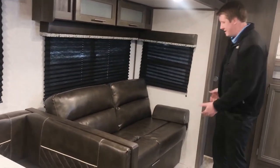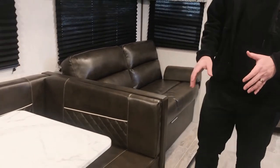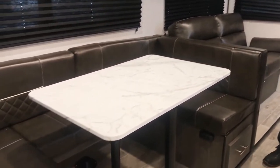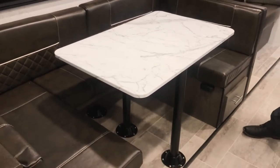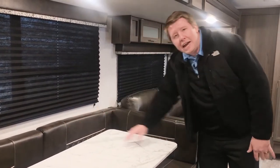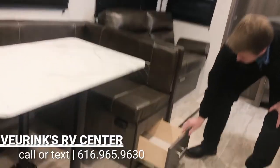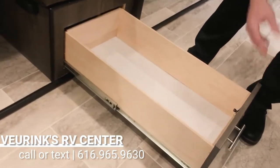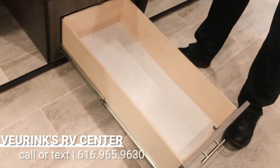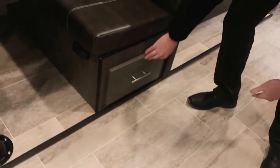Jackknife sofa right here — the nice thing about that is with just one hand you can flip it down and sleep two people easily. Moving over, you've got a U-shaped dinette, which is also what they call a do-more dinette. This camper comes standard with the U-shaped dinette, but you can twist it over and remove the middle seat back to make it a booth dinette, so you can convert it either way. Also underneath, there are awesome drawer glides for storage — it prevents you from having to remove the cushions and lift up. Dutchman creates these drawers so you can easily access them.